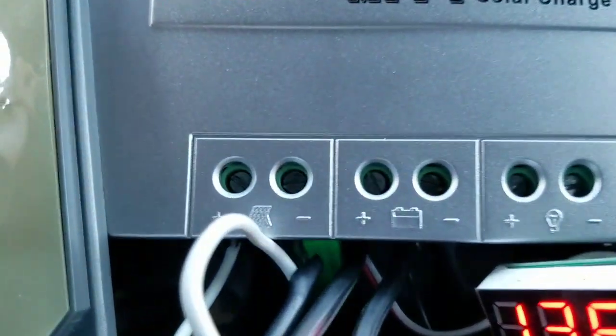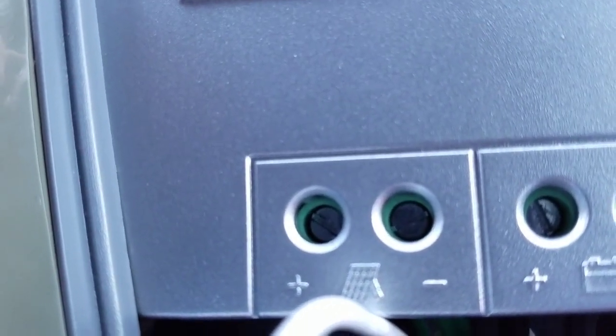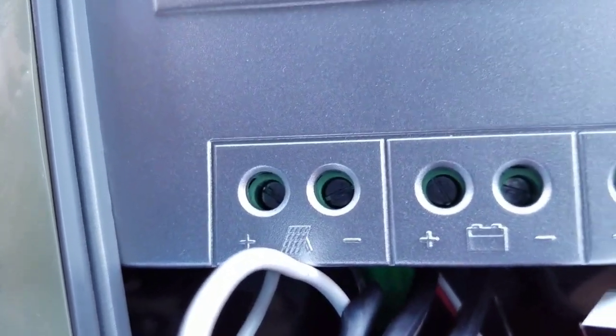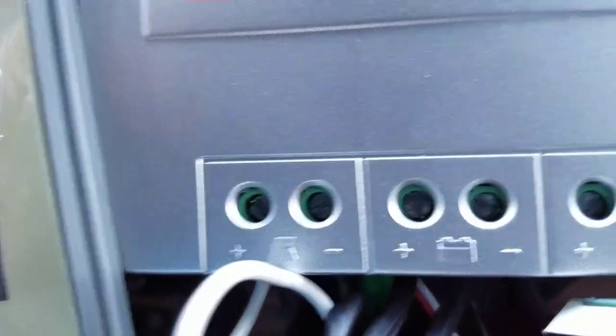I got those connected, and I got my wires for my laptop charger. When you strip that wire, the white one on the inside is your positive, and then the negative will just be a bunch of wires wrapped around it. So you have to make a little wrap of them — that's how you'll know the negative is not that white one.